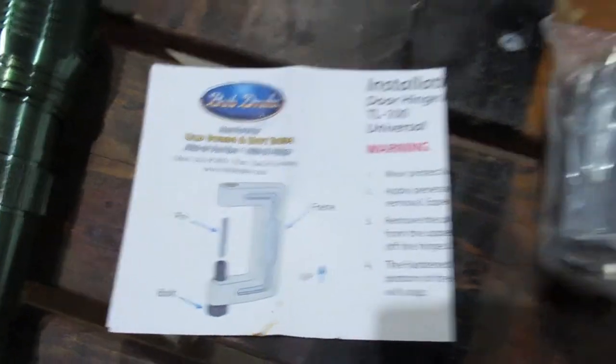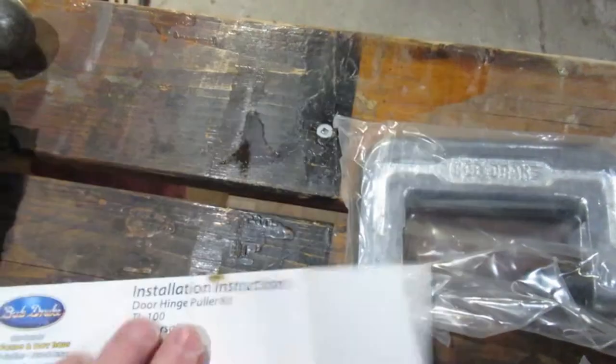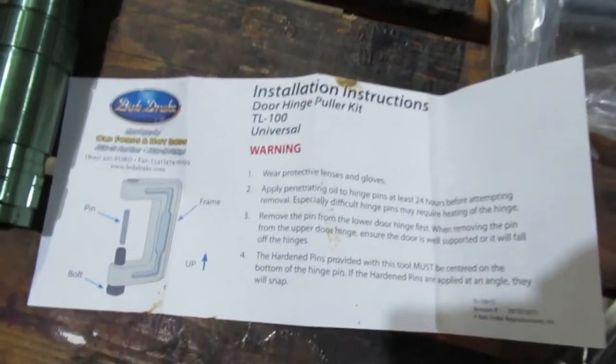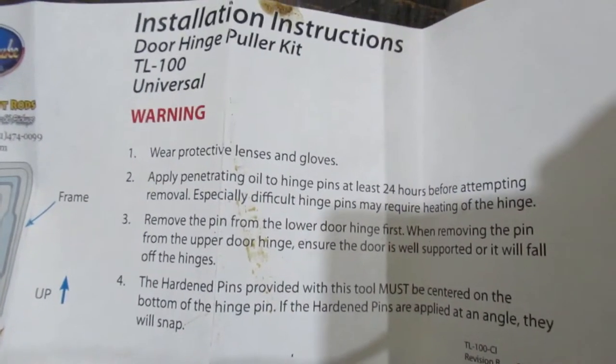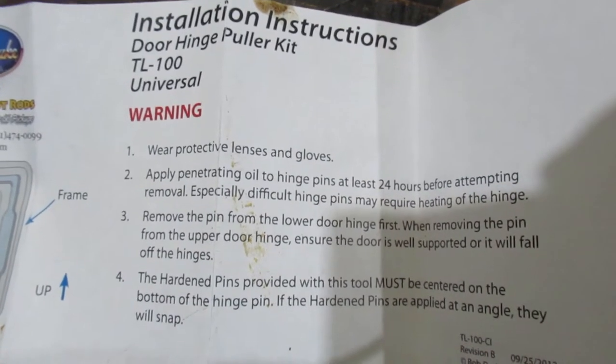Here are the instructions. It's got four pins. I haven't read the instructions yet, but I assume that it's not long enough to go all the way in one shot, so you just switch the pins out perhaps — we'll find out soon enough. You can hit pause and read the instructions right now.